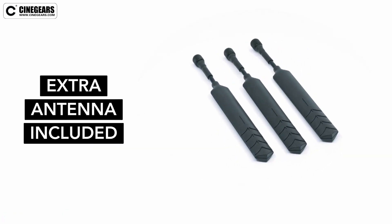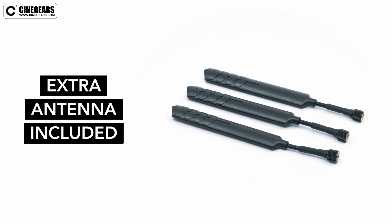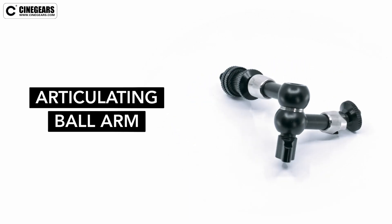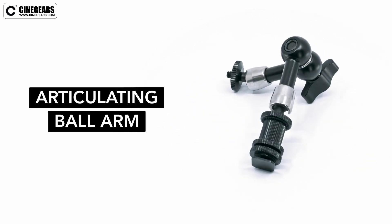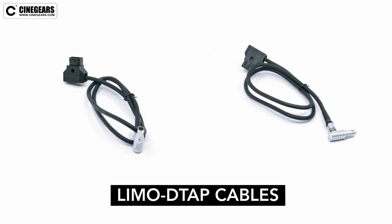The kit comes with three bendable antennas. An extra antenna is included in case one is lost on set. There is also a high-quality articulating ball arm for mounting your transmitter to your camera. Two limo to DTAP cables are also included for power.